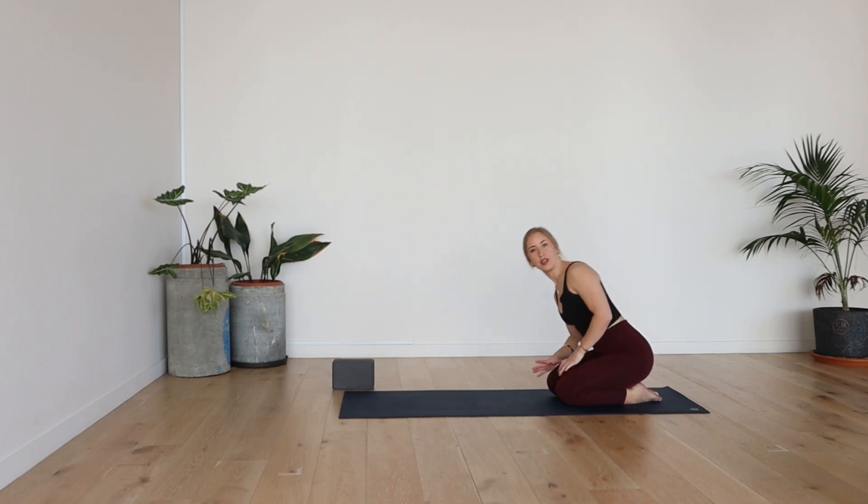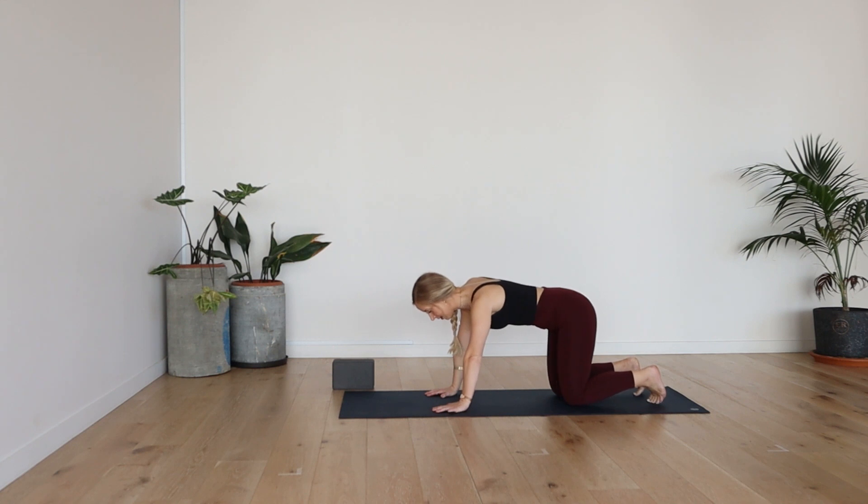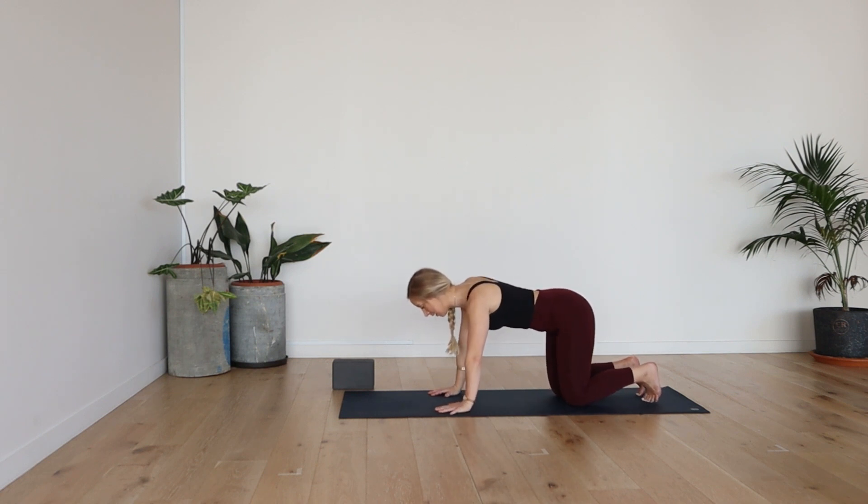Starting in a tabletop position, we're going to bring the hands underneath the shoulders, knees underneath the hips, and then just start with a little sway side to side, warming up through the shoulders and the wrists. And then from here, coming into static tabletop, moving through our cat-cow.